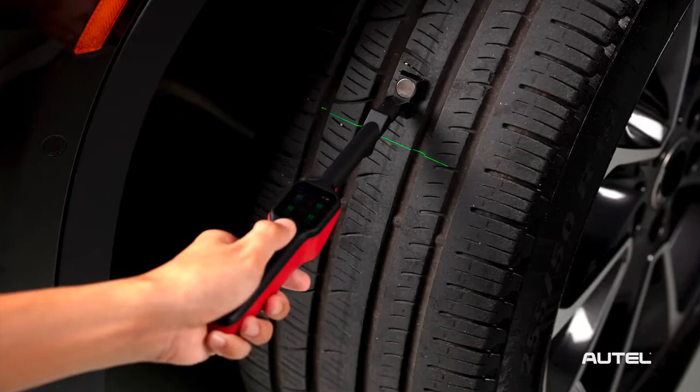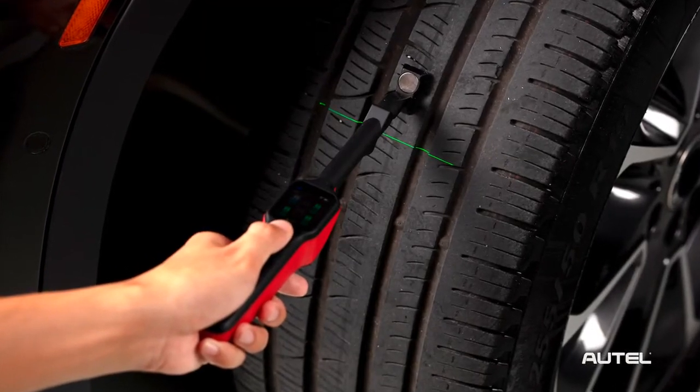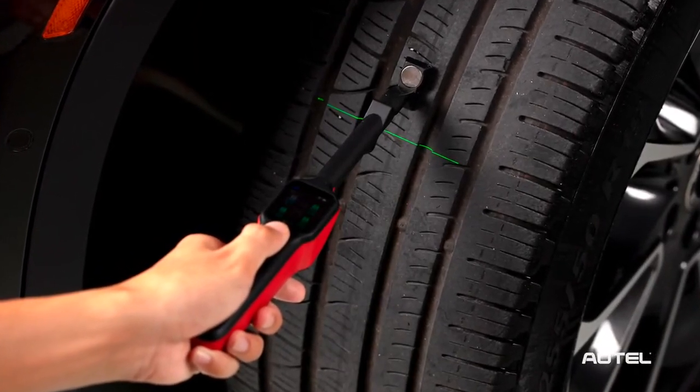This is the TBE-200 Laser Examiner, Autel's laser-enabled tire tread depth and brake disc measurement system. Even before a vehicle enters the bay, the TBE-200 can decipher the condition of the tires and the wear characteristics, providing service centers a great head start when evaluating a vehicle.